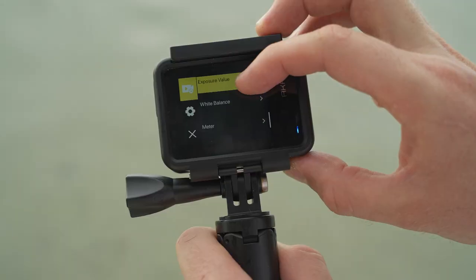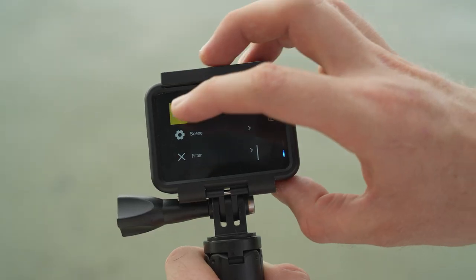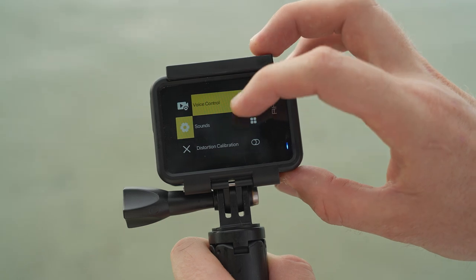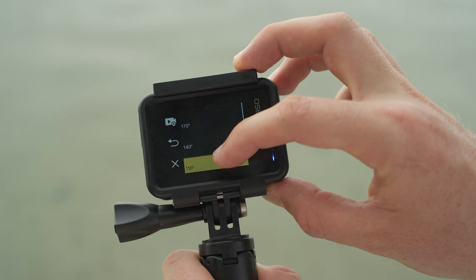Scrolling further down, white balance — that doesn't matter surprisingly, and I'll explain why in a minute. That gives us to the end of the first settings row. Moving on to the second row, the first main setting I would change is the angle. For underwater shooting we want that ultra wide look to get really close to our subject, so I would recommend turning this all the way up to 170 degrees.